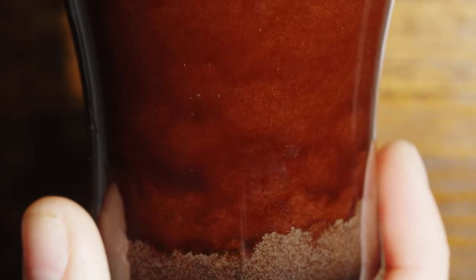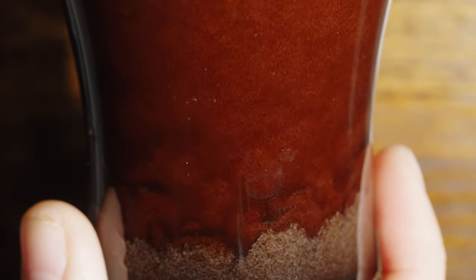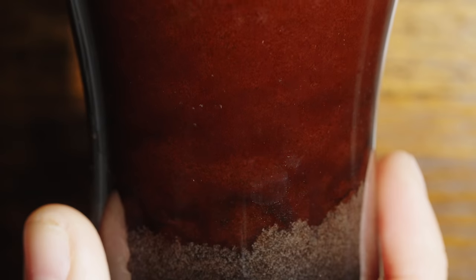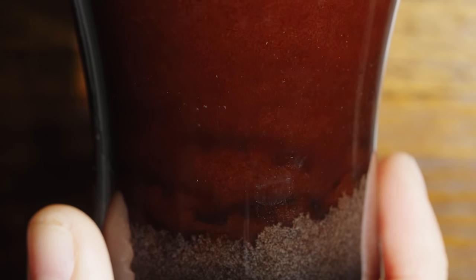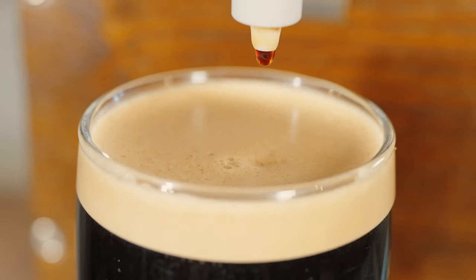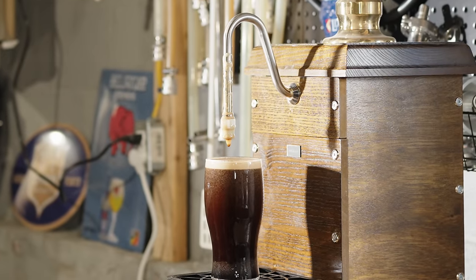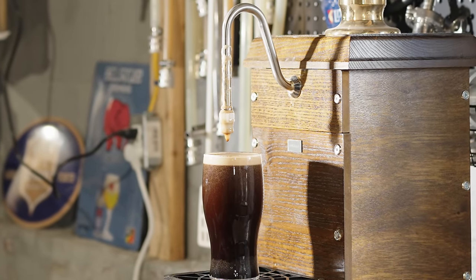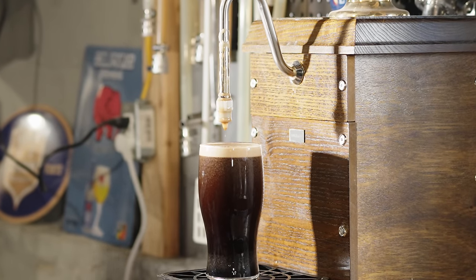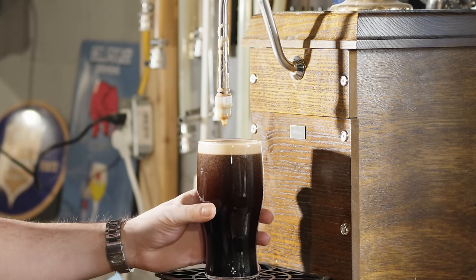Pouring this off of the hand pump results in a tremendous visual show. I love watching the bubbles rushing through the beer — watching that cascade is something I could do all day long. Being able to do that at home is really a tremendous treat and makes having this on a hand pump totally worth it. The color of the beer is a rich, dark brown, and once those bubbles settle out, it starts to look more black. The head is a little bit darker than your standard dry Irish stout head, extremely tight and rich — it looks very much like almost milk foam. And it sticks around forever.